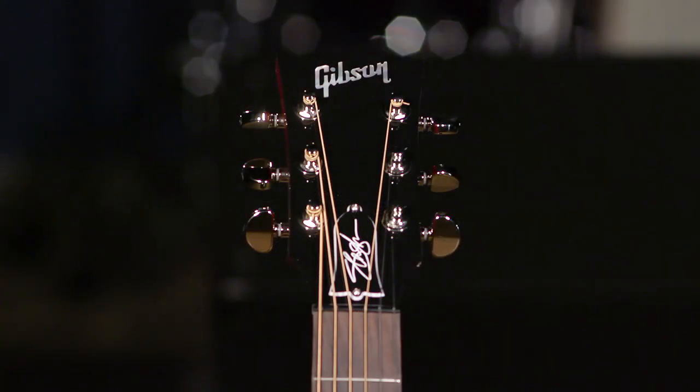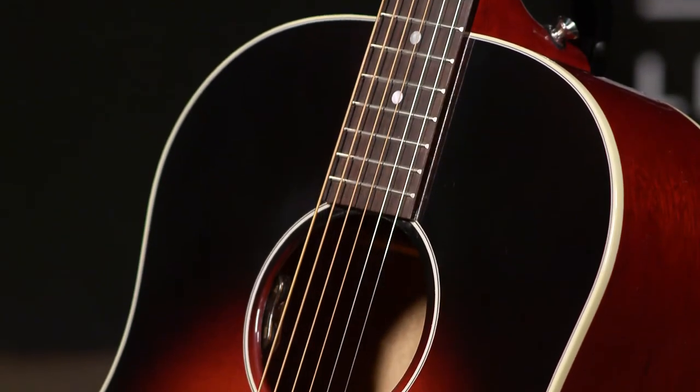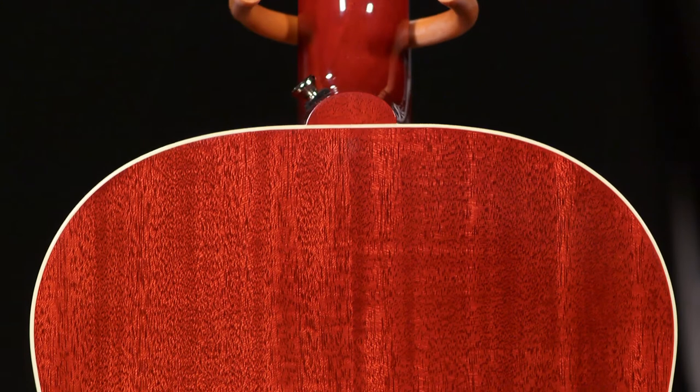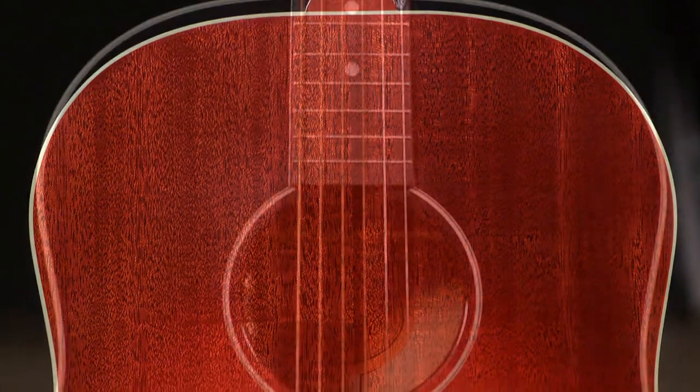Today I'm demoing a Gibson J-45 Slash signature model. It's got a spruce top, mahogany back and sides, and LR Baggs electronics in it.